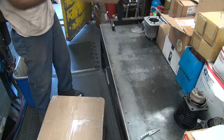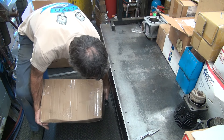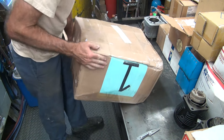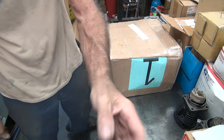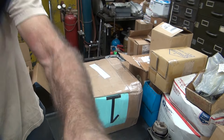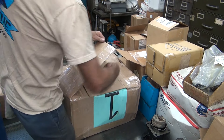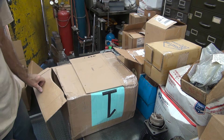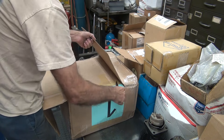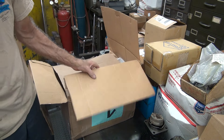Looks a lot better. Gravity's your friend. It does get a double box, and that gives you a lot more protective layer of cardboard to keep from damaging stuff. Very typical eBay packaging for this.